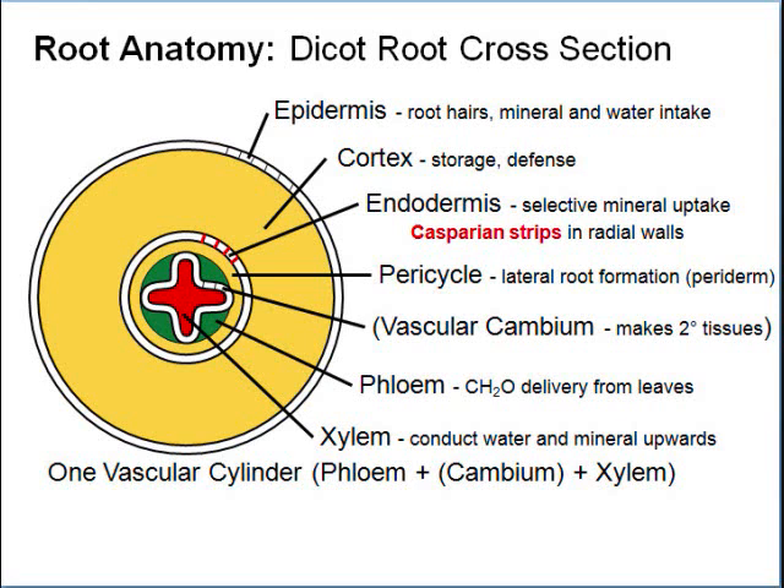This time I remembered to label the cambium — it's between the red phloem and green xylem because it's producing both of them. The cambium produces two kinds of tissue: phloem, which carries food from the leaves to be deposited, and xylem, which carries water and minerals up to the leaves. Together they form a vascular bundle.